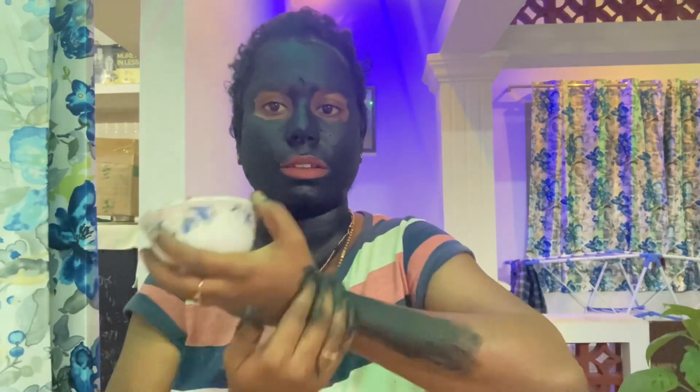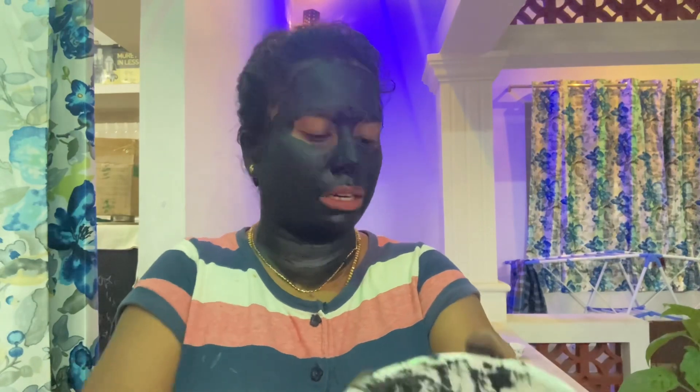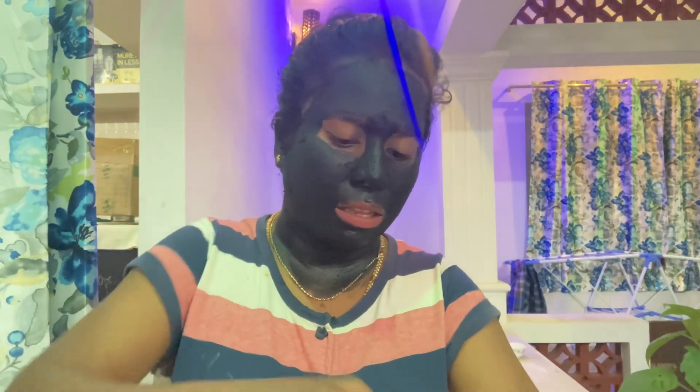Now we are going to apply it. You can use this for 1 month consistently. If you need activated charcoal or essential oil, you can send a WhatsApp message and we will provide you with the essential oil as well.